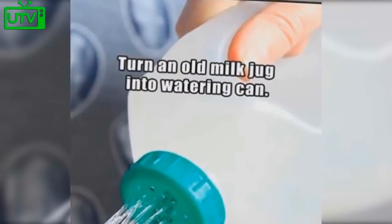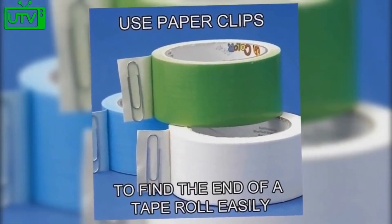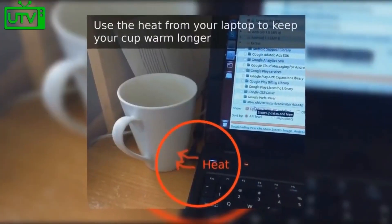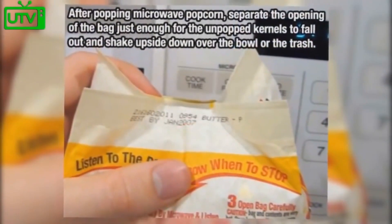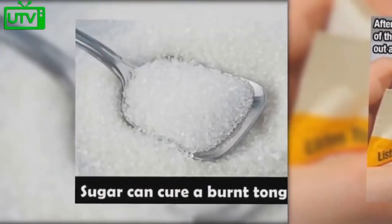Turn an old milk jug into a watering can by poking holes in the lid. Use paper clips at the end of tape rolls to make sure you never lose the end. Use heat from your laptop to keep your cup warm longer. After popping microwave popcorn, separate the opening of the bag just enough for unpopped kernels to fall out.